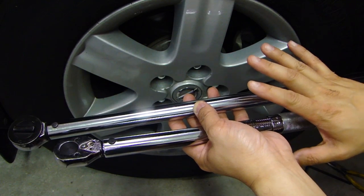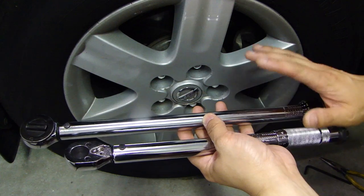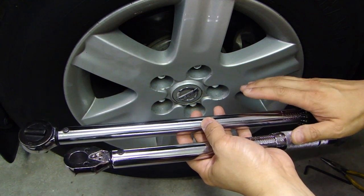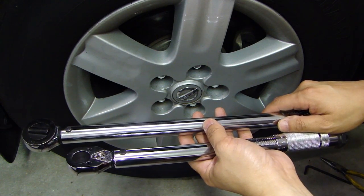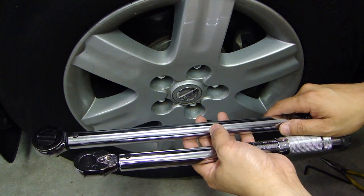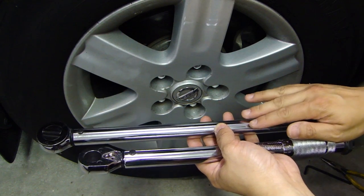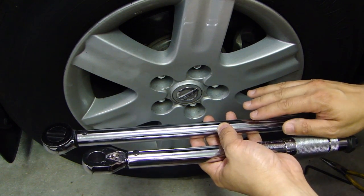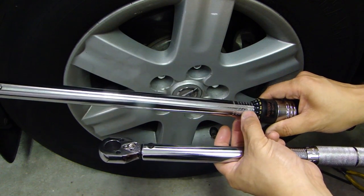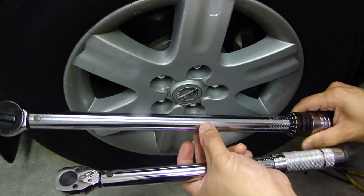Now that you know how to test your torque wrench, if yours came out very accurate — within three or four percent error — you don't have to do anything. However, if your torque wrench is quite a bit off, say 15 foot pounds off, you have two options. One is to continue using it but factor in the difference, adjusting the torque wrench setting to compensate for what you measured.